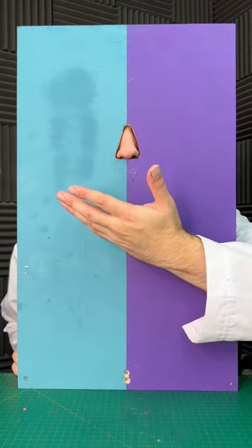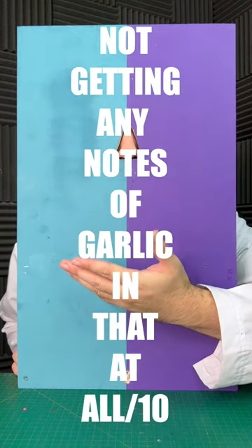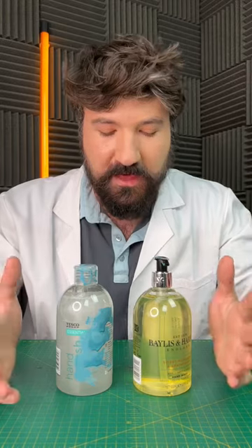So now for the expensive one. I'm not actually getting any notes of garlic in that at all — that's quite amazing. The base of what soap is is pretty equal in these two, minus the perfume and all those other things. I think I'm going to give it towards the cheap today. Cheap wins.